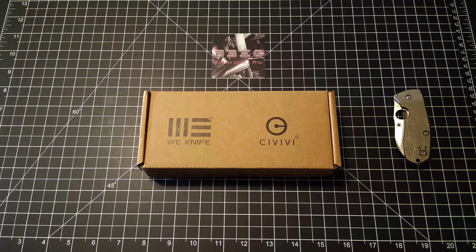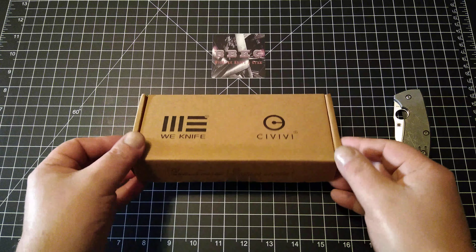Hello and welcome to Big Boar Knife and Gear. Tonight I finally — finally — I'm going to be able to explore Civivi.